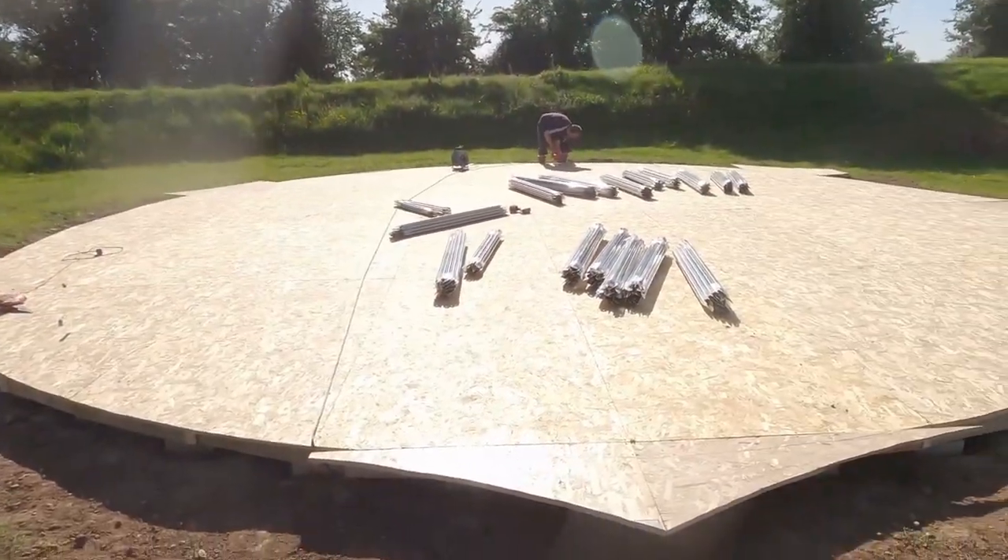We've started bringing up the poles. I'm a bit concerned about the dome build because all the other ones are sort of 3V, which means there's only three different sized poles. But this one has about 11 different sized poles, so it's going to make life a little bit trickier. We've decided we're going to call today a day once we finish the base and then start off fresh with the whole dome build tomorrow.